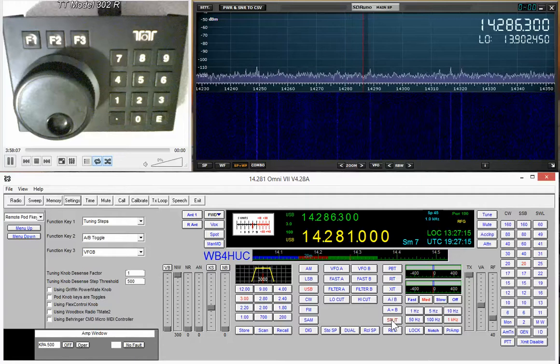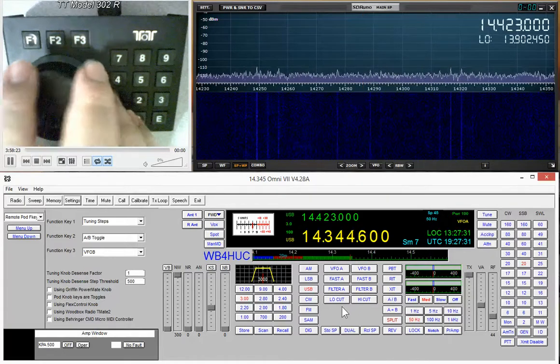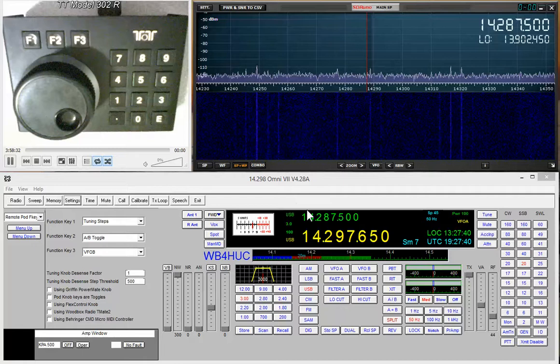If we put the radio in split mode and have the knob set for VFOA, you'll see that VFOA is changing but VFOB is not. You'll also see that the other receiver — the SDRplay — is now on VFOB. To me this is very useful because it gives you a second receiver. In my case that's the RSP-1, and if you send its audio through your computer sound card you can listen to it through the computer speakers while listening to the Omni-7 through its own speaker.